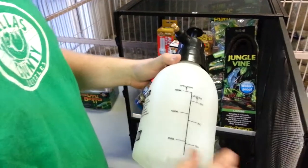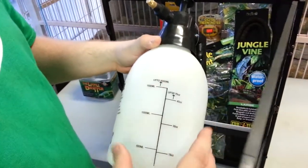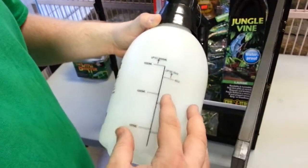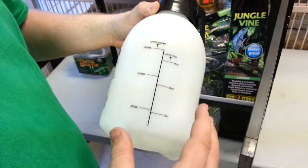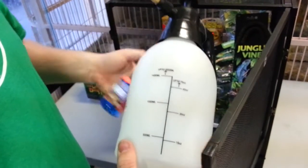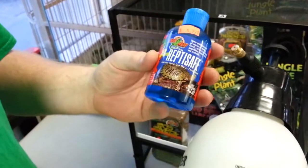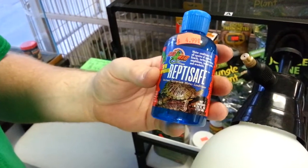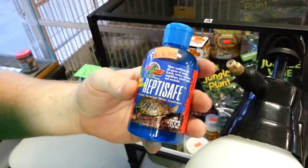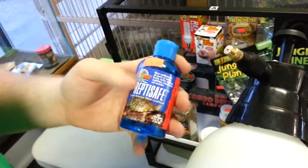With this mister, you want to make sure you don't fill it above the 2,000 milliliter line because you risk blowing the O-ring. Also make sure you release the pressure after use — again, to avoid blowing the O-ring, which would mean buying a whole new one. ReptiSave takes out chlorine and chloramines and also adds electrolytes, which is very good. Use two drops per 8 ounces — it goes a long way.